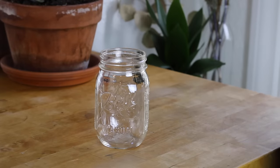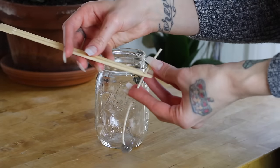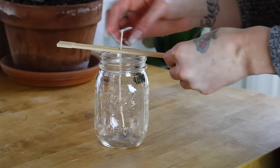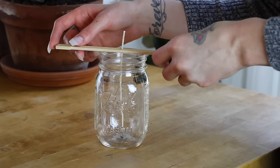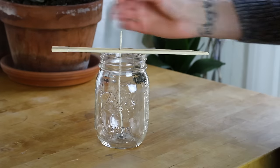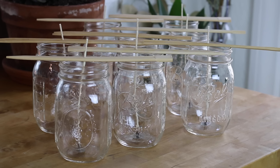While your wax is melting, you can position your wicks by taking one mason jar, one wick, and one pair of chopsticks, and positioning the wick between the chopsticks and then placing the wick in your mason jar. You want to position the wick so it touches the bottom of your jar and is centered. Once you've done that, your wick should sit comfortably in the middle, and the chopsticks should hold it in place later when you pour your wax. You can do the same thing to all of your jars.